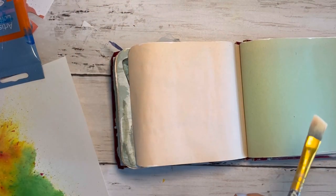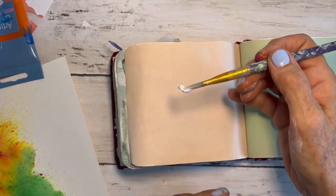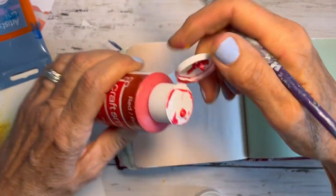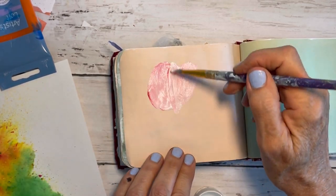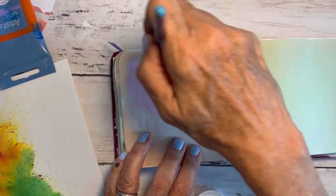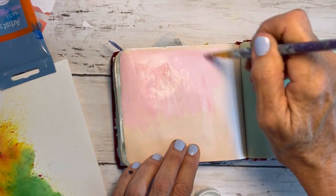Welcome back friends. We are going to make the cutest little journal page with our cut florals today. I have some super easy white acrylic paint and some Craftsmart from Michael's Red. I'll make this pinky shade and I'm just going to spread it all over this little tiny journal page that I have.